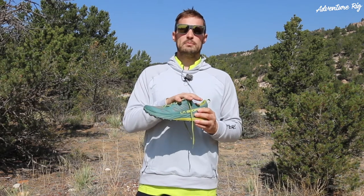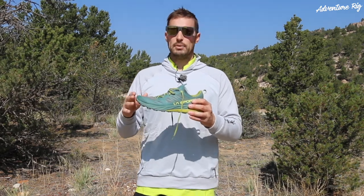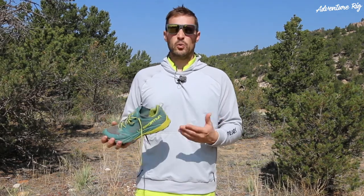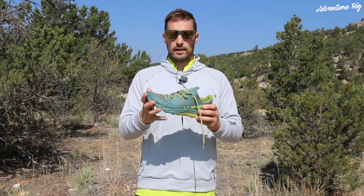The Captiva does have six millimeters heel-toe drop. It's nice and gradual, nothing that I noticed when I slipped the shoe on that it felt weird. Again, just really comfortable right out of the box.